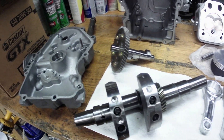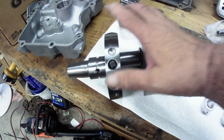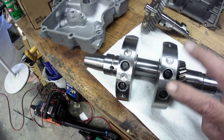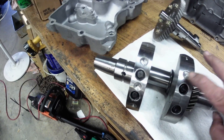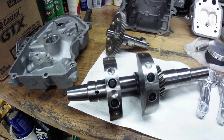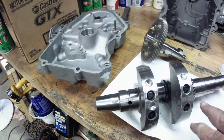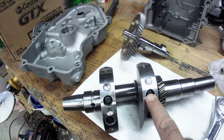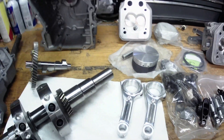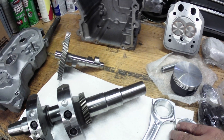Let's move on to the billet cam — it's specifically machined to his specs with the lift and duration and everything that he wants. Now here's the billet crank. You guys notice the bolt holes here — these have adjustable weights. You can see where they've drilled a little bit out here. This motor has been balanced, and I still have to torque these weights on and put Loctite on the bolts.